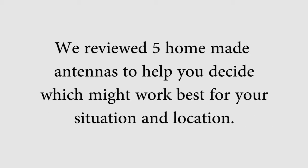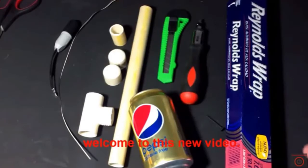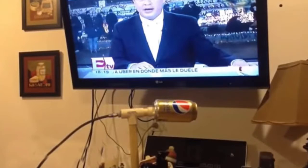We reviewed five homemade antennas to help you decide which might work best for your situation and location. The first one is made out of a soda can, which is aluminum. This design is pretty involved and requires a lot of different materials and a lot of time to assemble. We can't verify its range since we didn't take the time required to build one, but the range can't be too great because of the small size of the receptor, which would be the soda can.